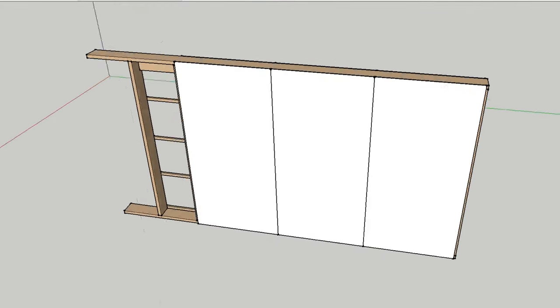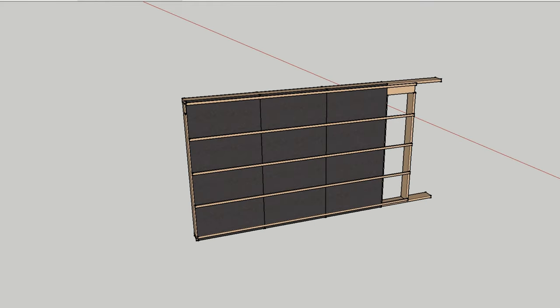As you can see, I have built an entire wall without hardly having to cut any material. When you master the CC method, you build incredibly fast and save a lot of money.